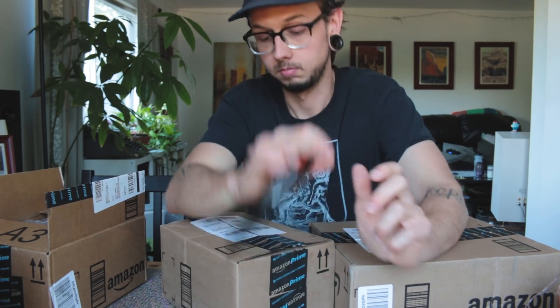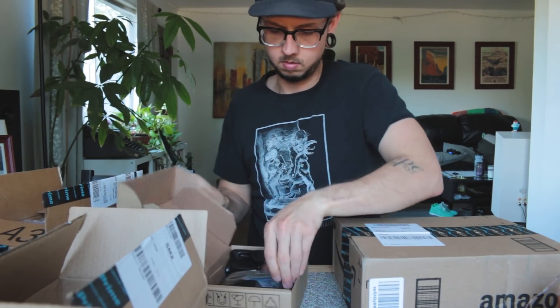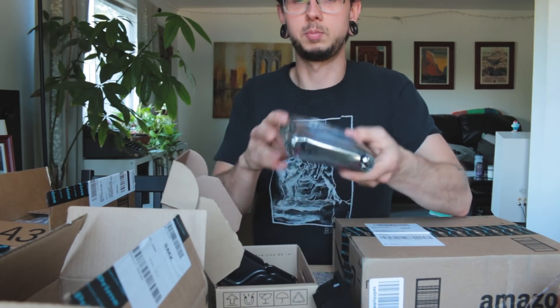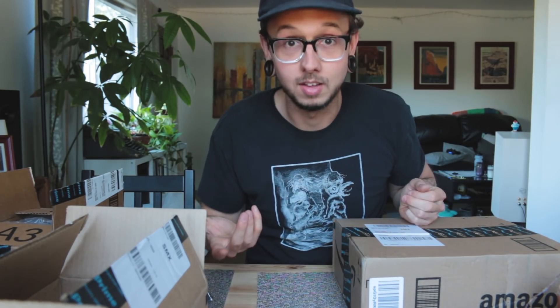And it's actually those big 3.5 inch hard drives — they're like for desktops, you know? So I got one. I got a 4TB hard drive.